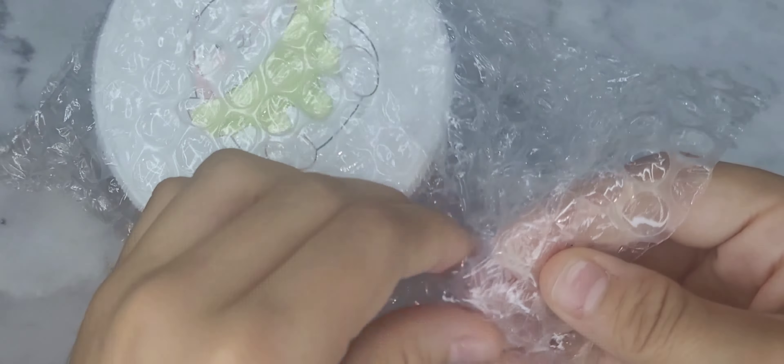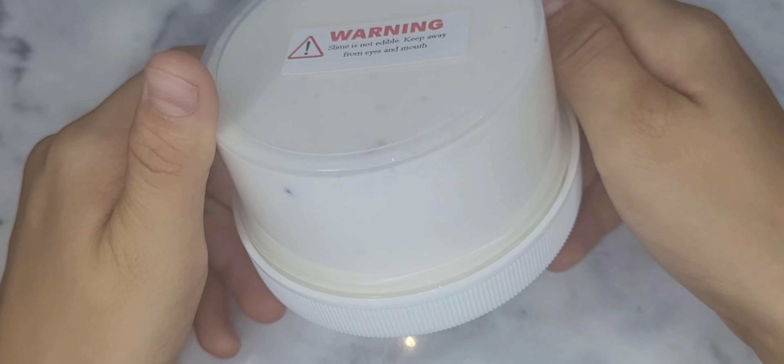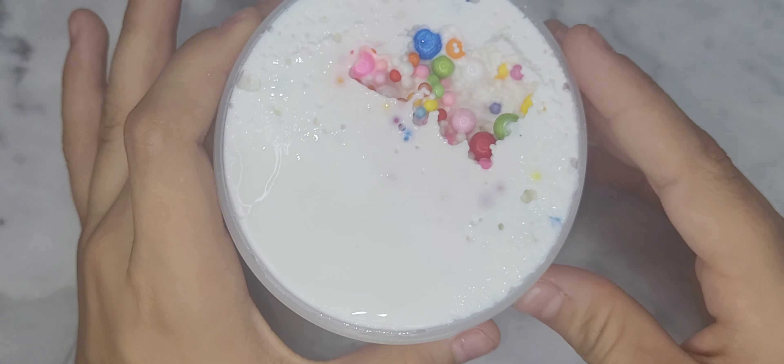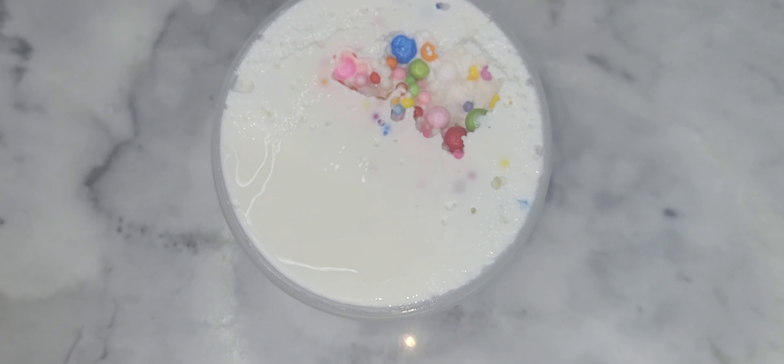I ordered birthday floam and fresh buns. Starting off with birthday floam, this one came nicely pope-wrapped. I was struggling to get it open. And this is a micro flame bead slime, white glue bead. It smells like birthday cake and it smells so good — I need to know what this scent is from because, oh my goodness, I almost want to eat this.